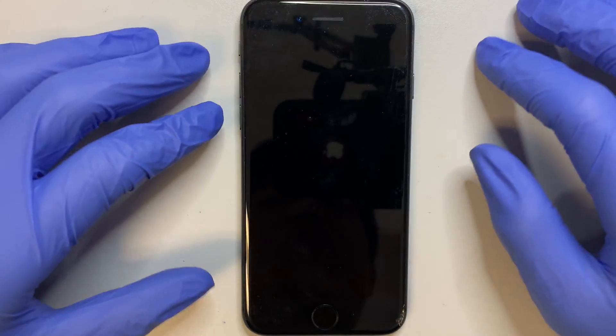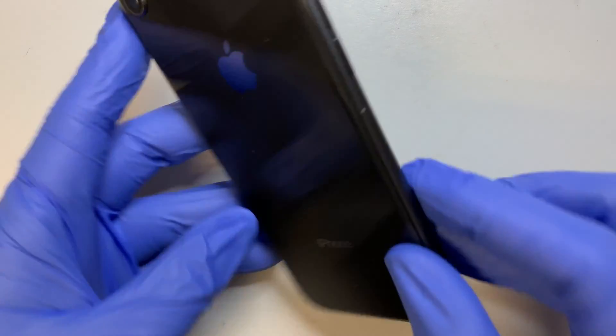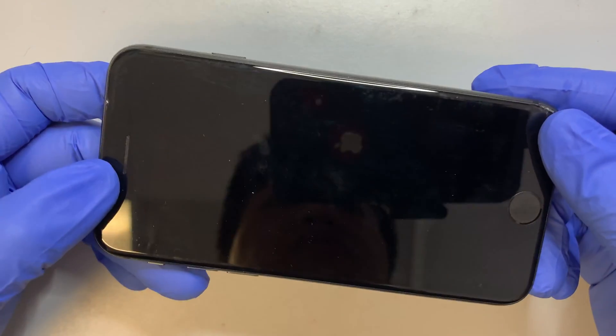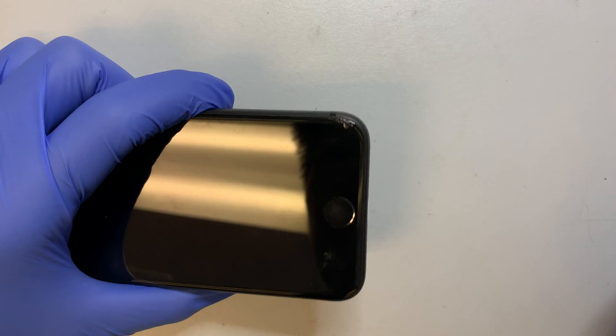Hi, welcome and I hope you're doing well. In this video I'll be doing an iPhone 8 screen replacement. As you can see, the front on the bottom right has a crack on it and I'd like to replace the screen. So let me go ahead and give you a step-by-step tutorial on how to do that.